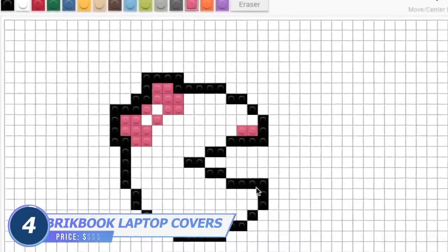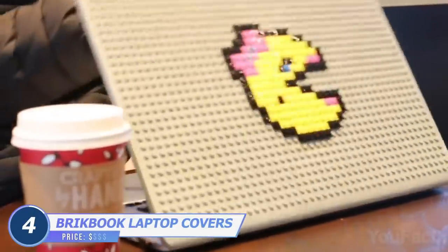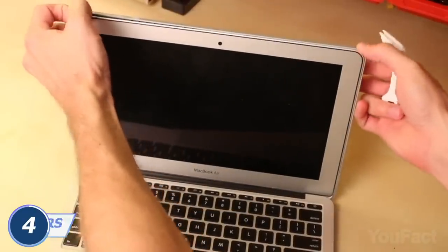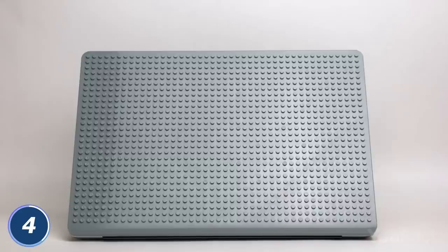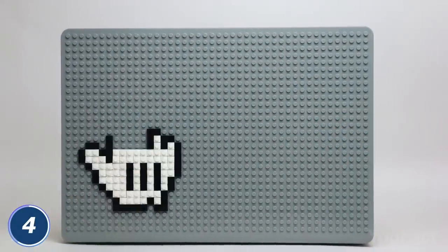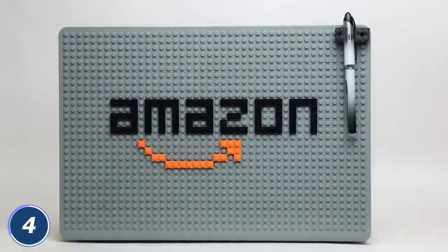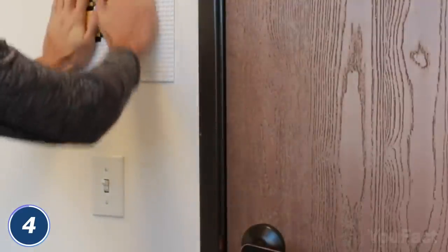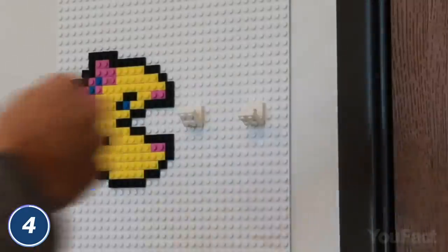It's not ordinary pixel art of Pac-Man — it's actually a new cover for your laptop. It's compatible with all laptops from 12 to 17 inches, so pick your design and wear it on your device: Batman, Mario, Minion — the possibilities are endless. When you get tired of your current pick, just build another one. If you think that's too much, just mount the plate on the wall and turn it into a keyholder.